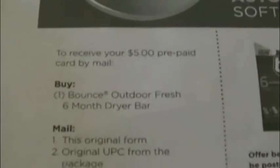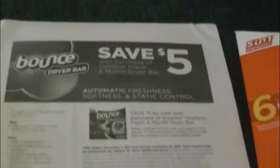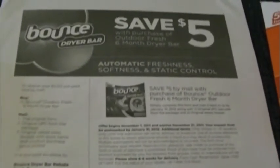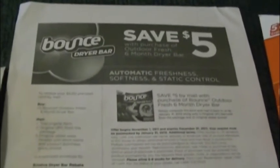I noticed when I pulled out my rebate that it says you have to buy a six-month dryer bar. Luckily I had my rebate with me, because I was going to get the three-month dryer bar since Target has them on sale for $5.99 — I figured it would just be $0.99 out of pocket. Well, that's not the case.